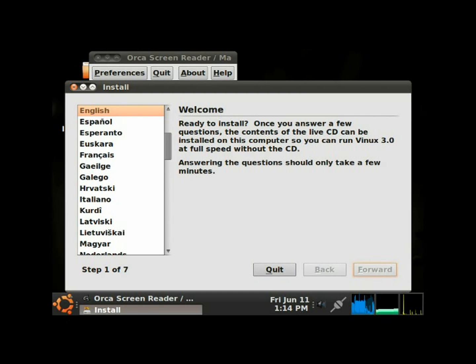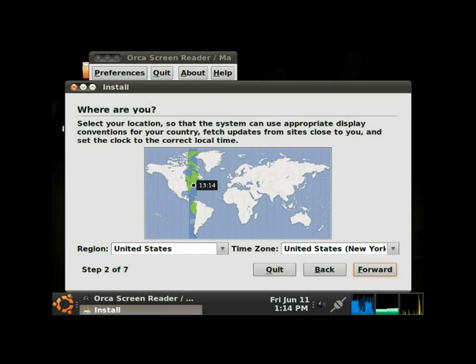It's set on English, and we're just going to leave it on that. Tabbing through, it shows United States selected, and United States–New York selected for the time zone — that's the time zone I'm in. I'll tab to the Forward button and hit Enter to move to Step 2 of 7.